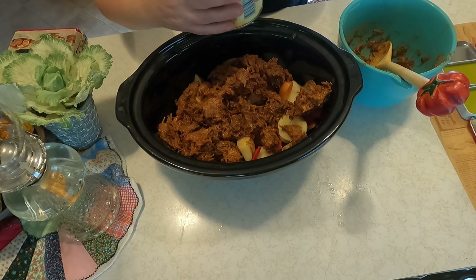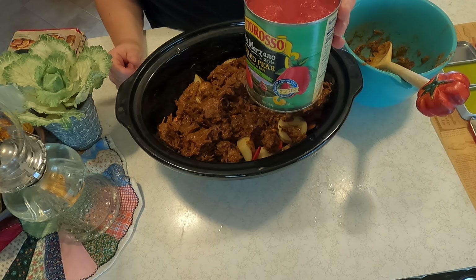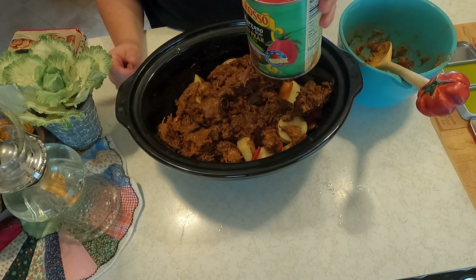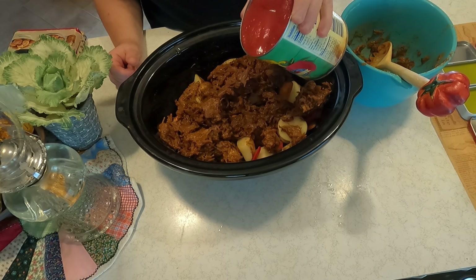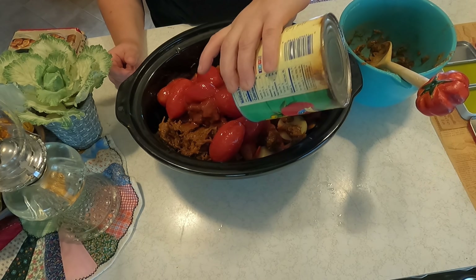I found these tomatoes. I have my own, but I was cleaning out my pantry and I found these — they expired at the end of 2020, but they're still fine. So I'm just going to add these tomatoes to it, and that's just going to really make things cook down.